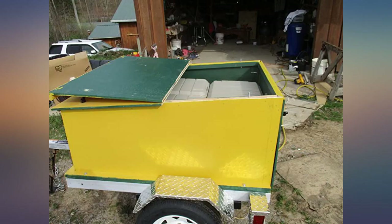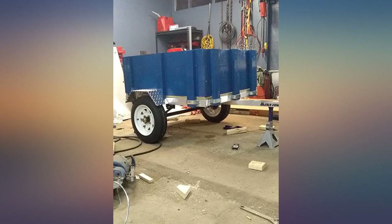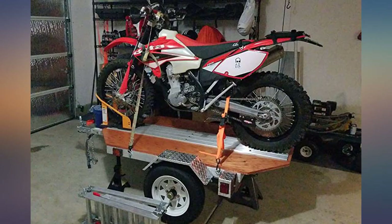The sturdiness of the trailer once assembled is impressive. I will be towing my wife's power wheelchair with this trailer and will have a drop-down ramp built for it for ease of loading and unloading.